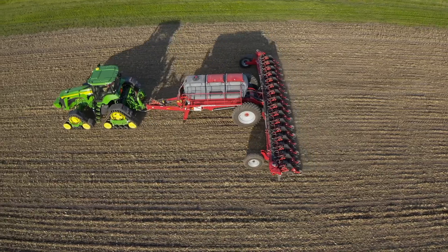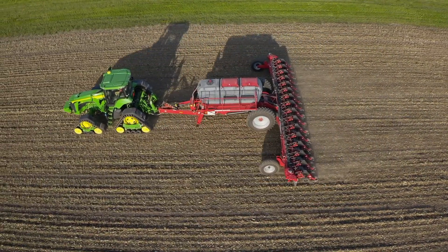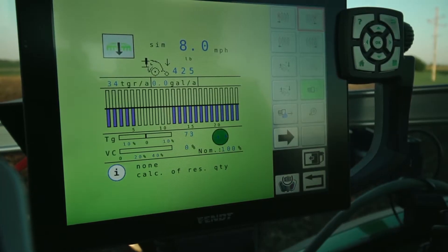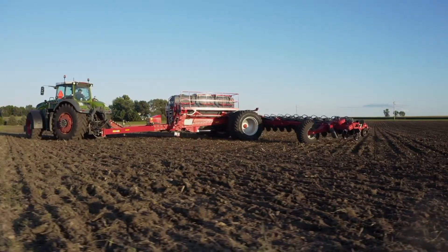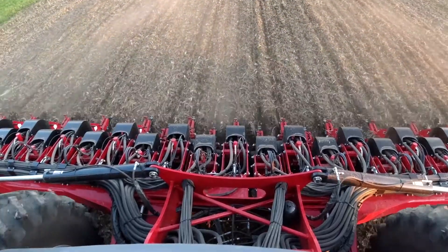All Maestro planters use ISOBUS implement control, meaning if you currently have an ISO virtual terminal in your tractor, additional investment into more monitors is not necessary. All Maestro functions are controlled through your monitor, so no need for additional switch boxes to fold up or monitors controlling liquid fertilizer.